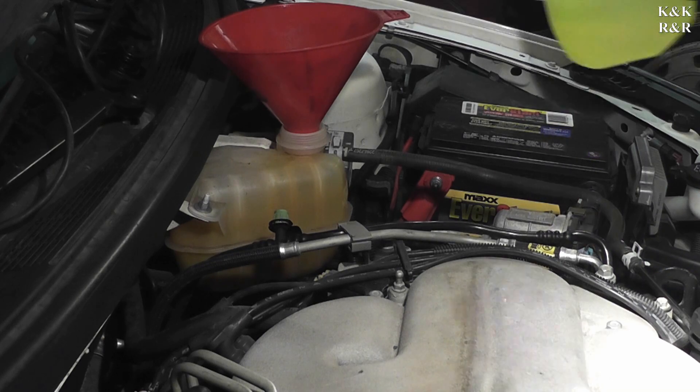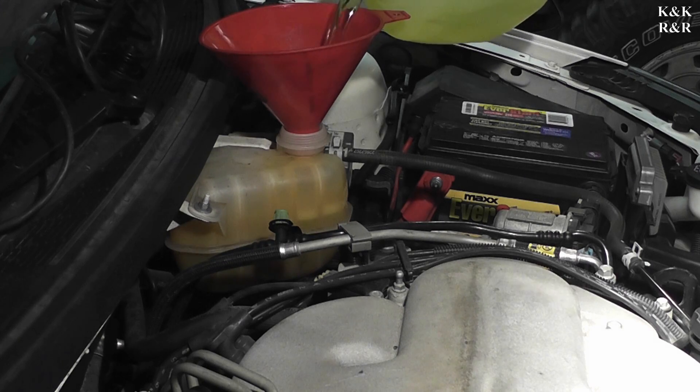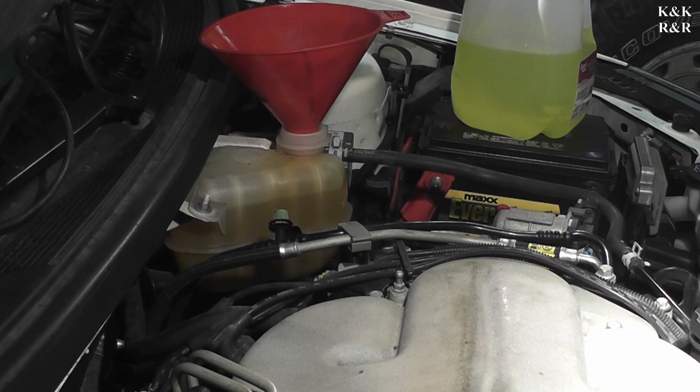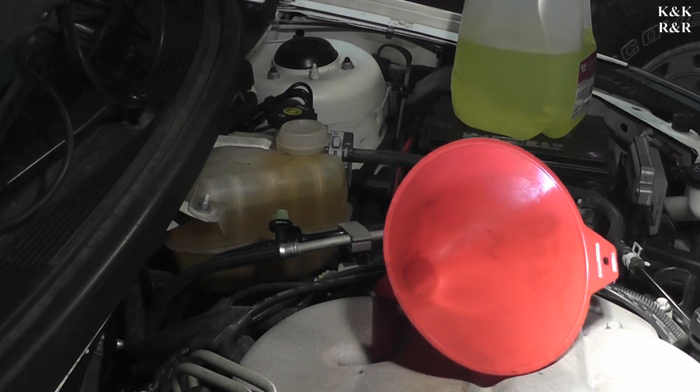Now, this car was originally equipped with Dexcool but we are using any-color antifreeze from Walmart — two gallons for about $11 — which you can mix with about 99% of vehicles out there. The ones I would tell you not to do that with would be Ford products that use the gold style antifreeze, covering your Powerstroke 6.0 and 6.4. You wouldn't want to use green color for those. But if you've got a car that has Dexcool, you can definitely use this.